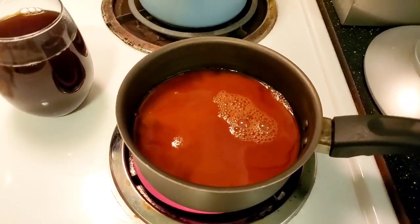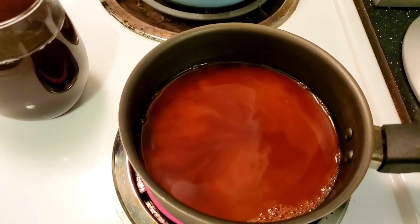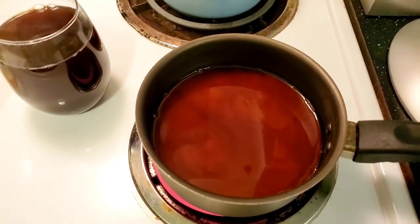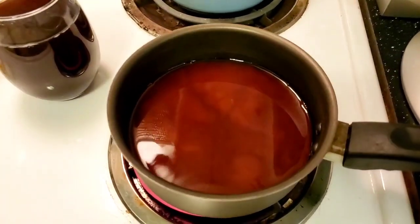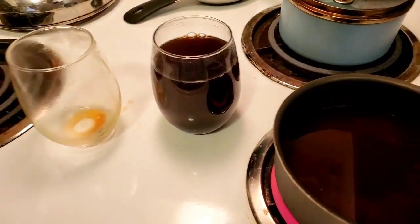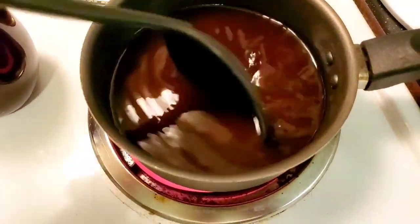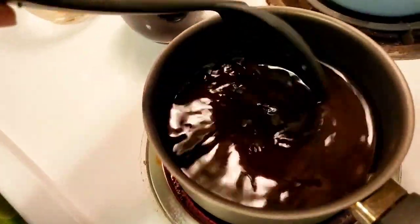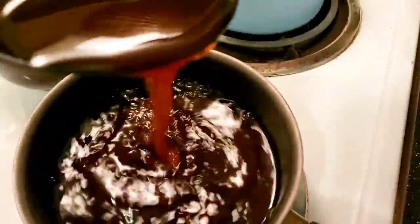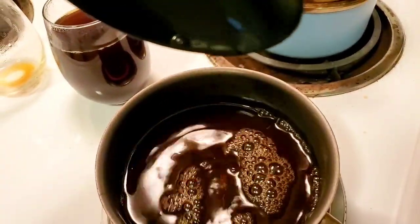Let's see how long it takes. This is a hot pan, not boiling hot, but it should take less than a minute. You can already tell it's starting to change color. Almost done — and it's done. It took less than a minute.